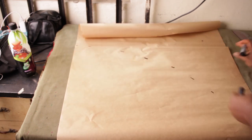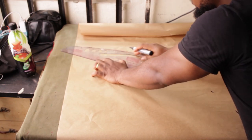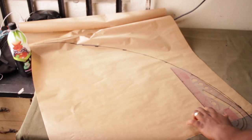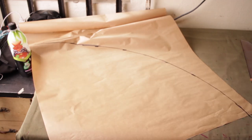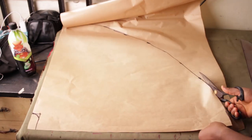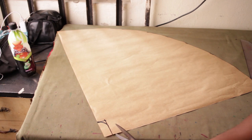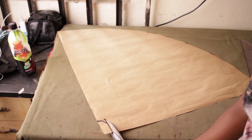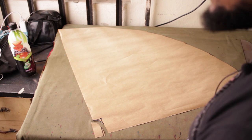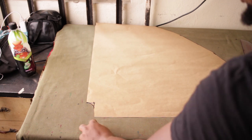Now you're basically going to connect all your lines together. Then we're going to cut it out, and for the neckline we're going to come from here and cut it out. Now the next thing is I'm going to put my fabric on a fold and then place this pattern on top and cut it.